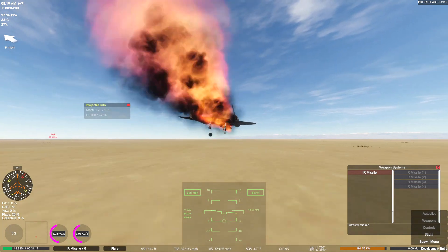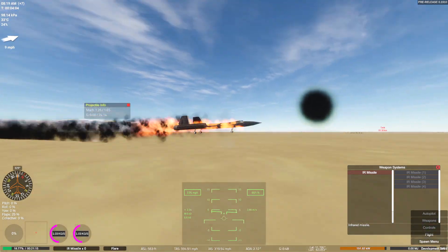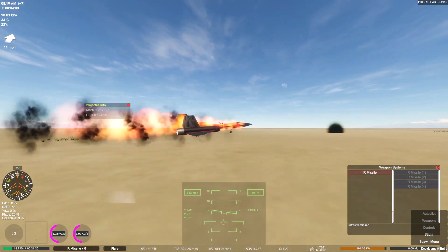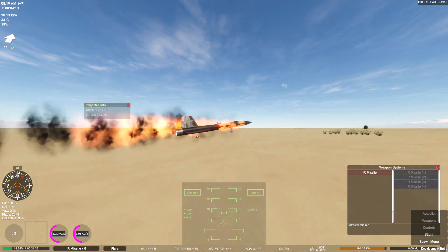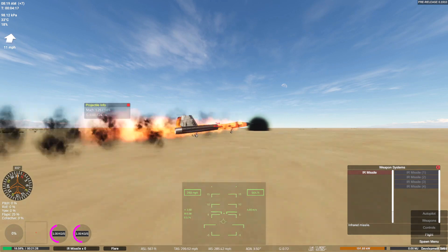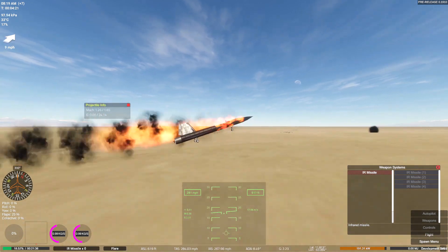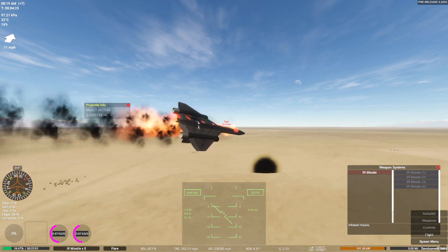We're still going 350 miles an hour but we are on the ground. We were - now we're bunny hopping. This isn't good. We need to flare it more. I'm going to ram it into the ground. I can't do it. Slowly does it. I don't have any brakes either - we still need brakes. Big old yikes. Going down.